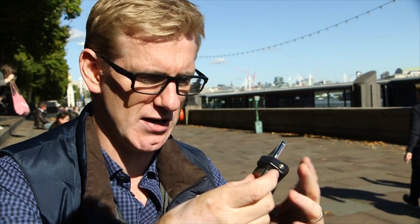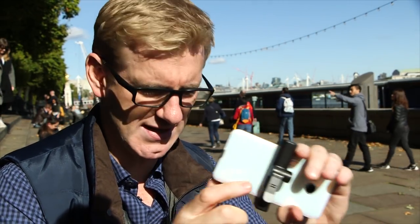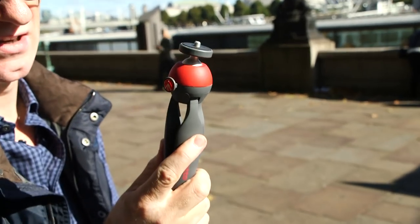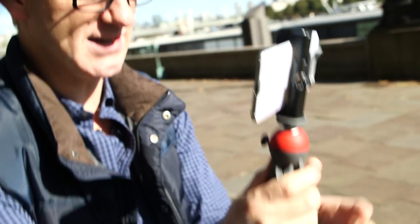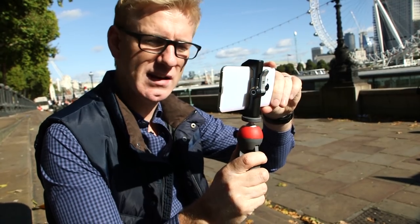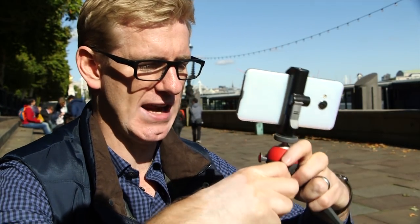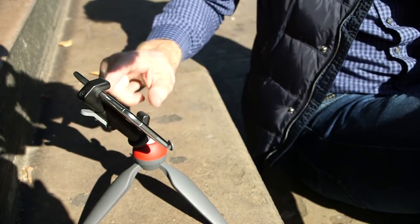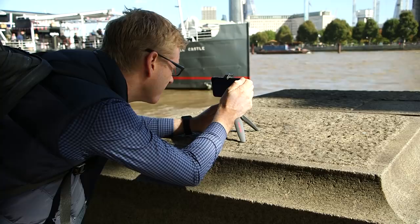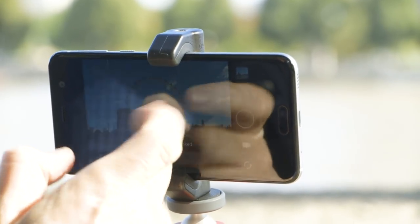There are loads and loads of these. This one here is spring-loaded, so you just pop your smartphone in — pretty much any smartphone will fit — and clip it down like that. On its own it isn't a great deal of use, so what you need is one of these tripod mounts. This one just twists on, and instantly you've got something that gives you a lot more stability when you're holding your camera and will get rid of that softness in your shots. It's got legs, so you can pop it down somewhere, which is great for a selfie. One tip for even steadier shots is to use a timer — I'm going to set a timer for two seconds.